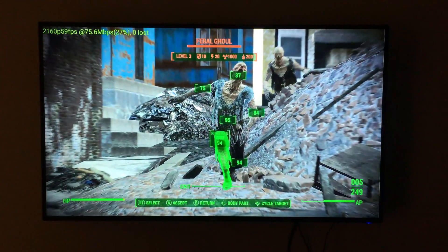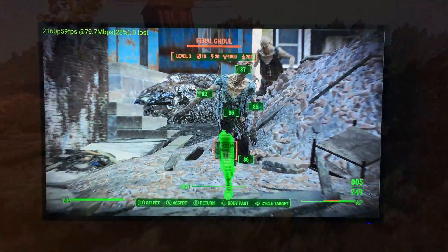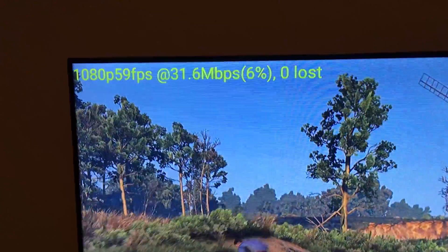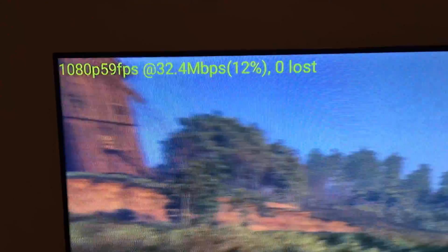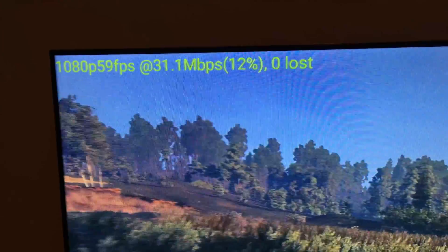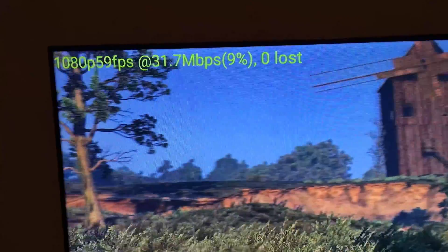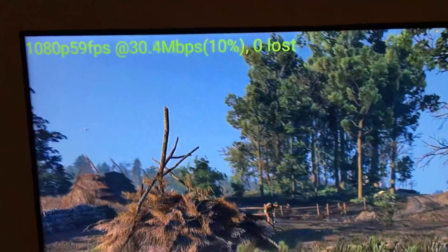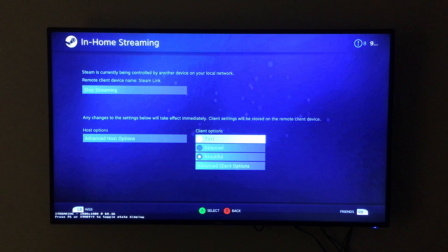I also tried it out at 1080p, 60 frames per second, and it was the same thing as I figured it would be. I tested it just to ensure I wasn't going to have any issues, especially during this kind of comparison — and no issues whatsoever. Next up, we're going to be trying out the Steam Link.